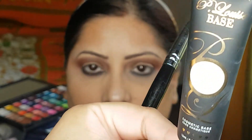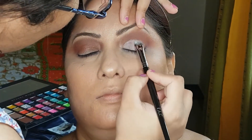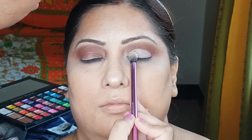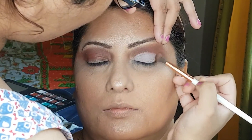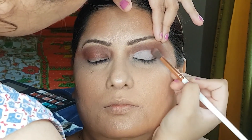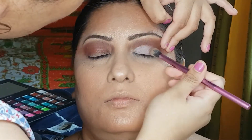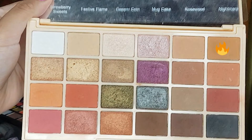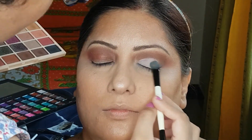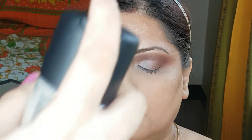This is the P. Louise base. We will be using the Makeup Revolution palette and white color — just apply it here and in the outer corner. Blend it with a blending brush. Now we will be using the light brown shade just on the outer corner and blending. And directly apply it here.